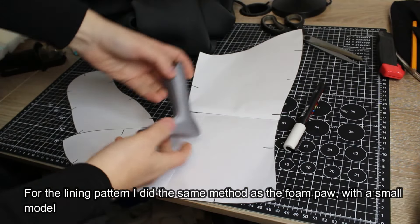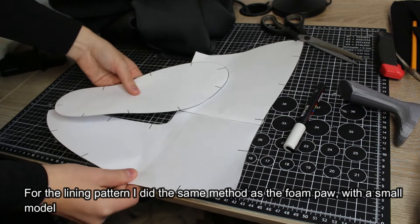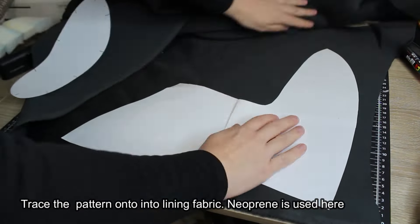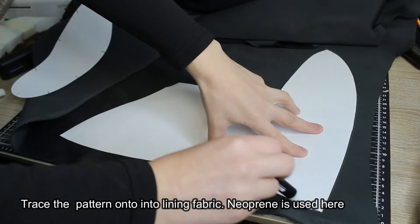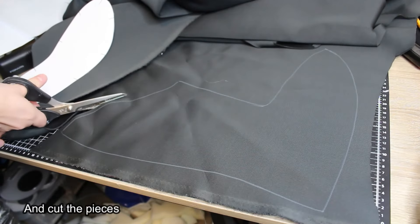For the lining pattern, I did the same method as the foam paw, with a small model. Trace the pattern onto lining fabric — neoprene is used here — and cut the pieces.